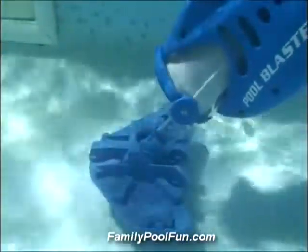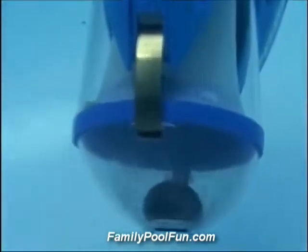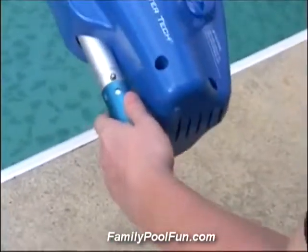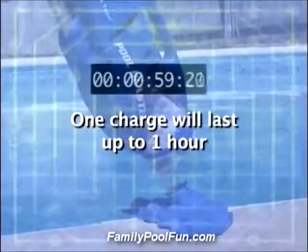The Pool Blaster works without installation, without hoses or suction lines. It's easy to use and simple to operate. The rechargeable battery lasts for up to one hour, giving you the power to filter and clean virtually any size or shape pool. You'll love how easy it is to keep your pool clean.